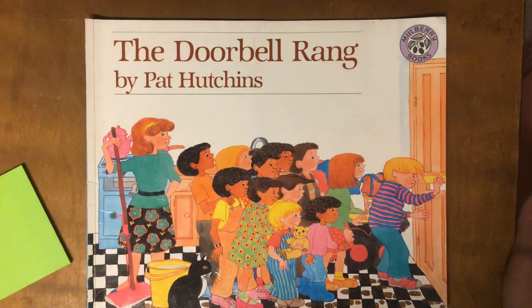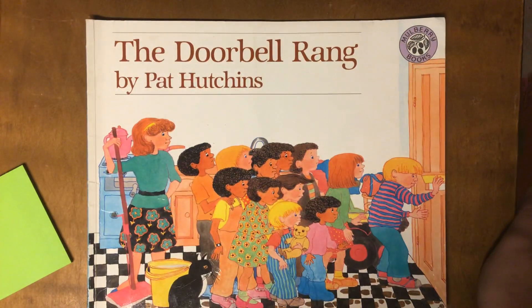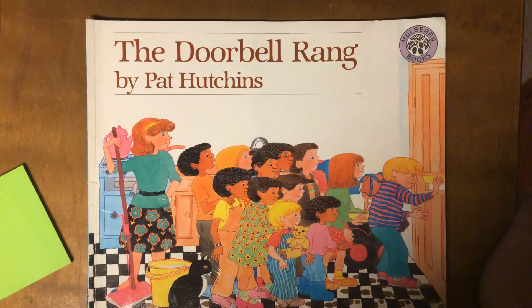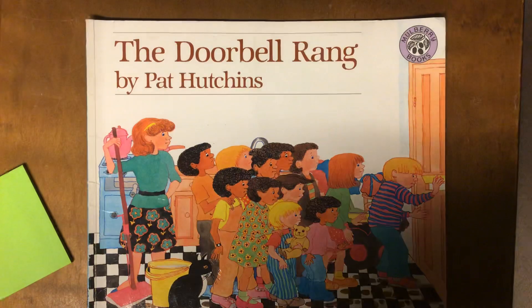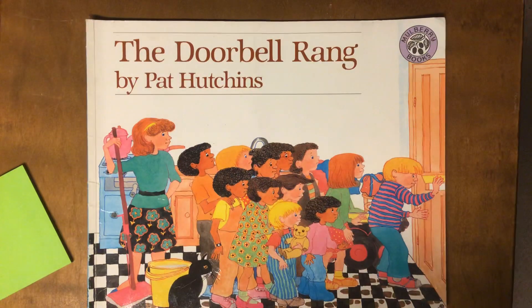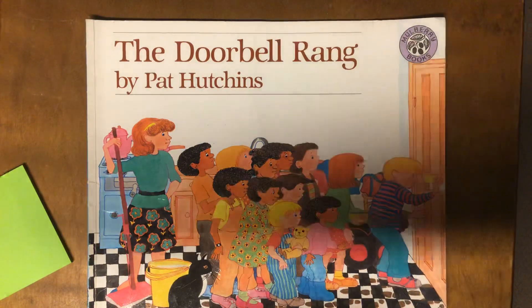Hello everybody! Today we're going to do part two of our Math Read Aloud for The Doorbell Rang by Pat Hutchins. If you've not yet listened to part one where we read the story, you might want to go and watch that video first. In this video, we are going to do some math activities inspired by this story.